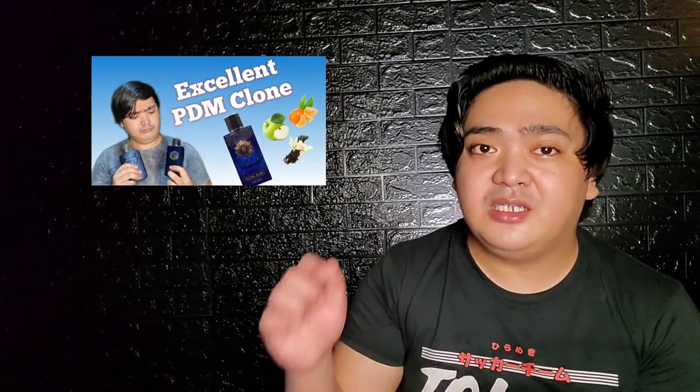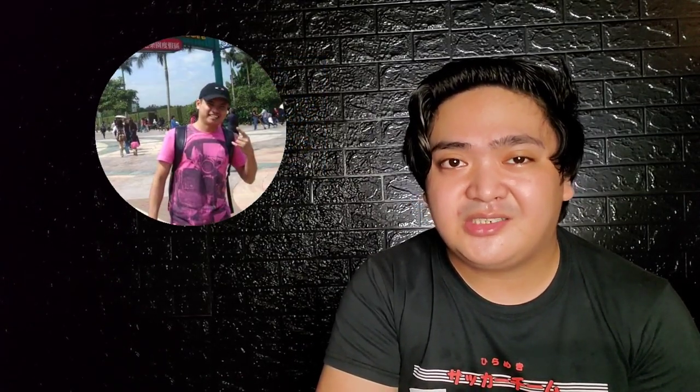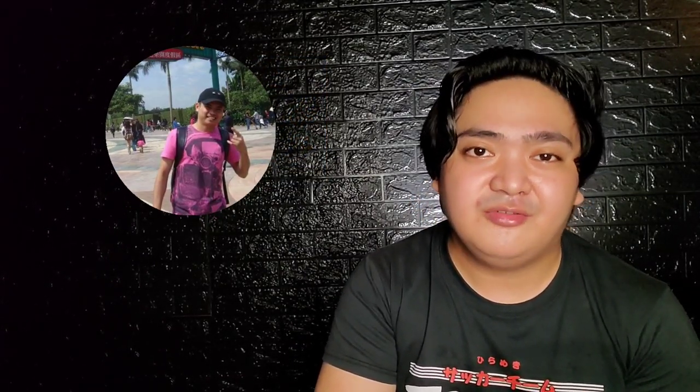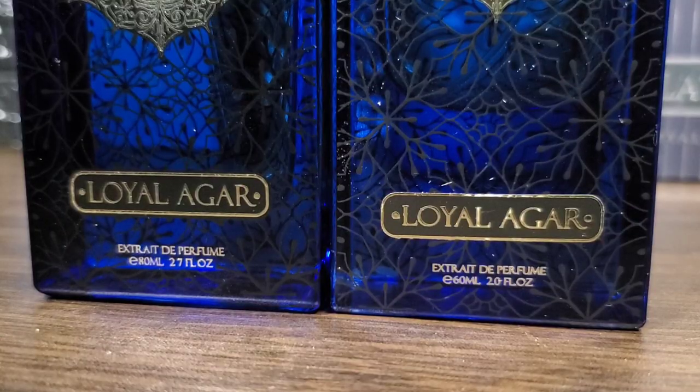First, I would like to thank my good friend Bernard for letting me borrow his bottle for the review. Just a recap — I already did a review of Loyal Agar, which I will leave a link to in the description box below. Shout out once again to my good friend Ericsson for letting me borrow his bottle for that review. This is basically known for its beast mode performance, as these are in extrait concentration, but being sold very cheap.